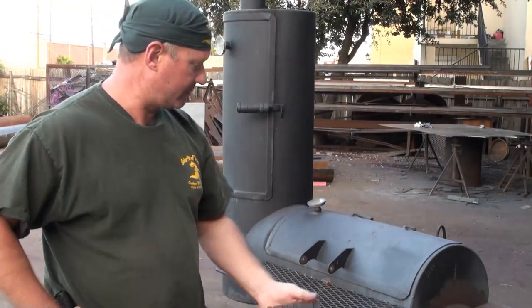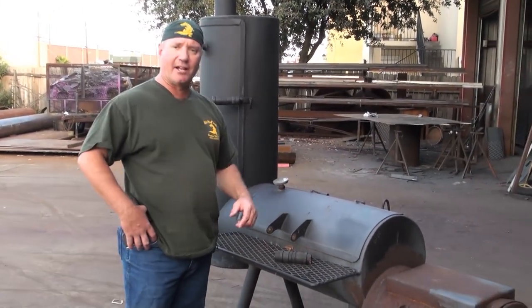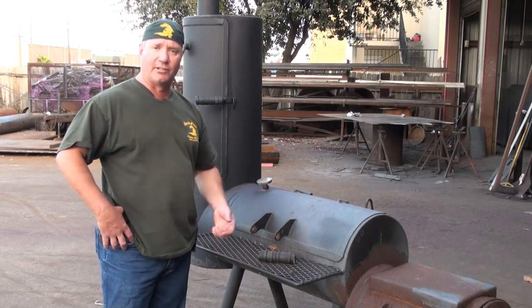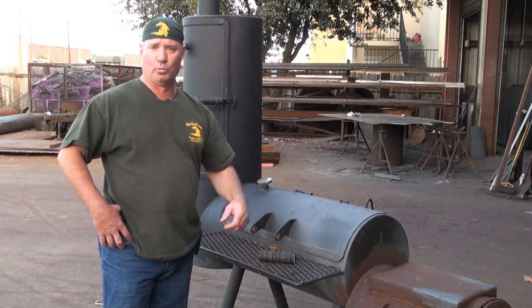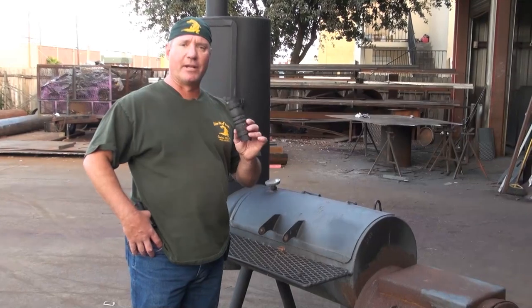Look at the rot inside — wood rots. So you can bring the pit to me, and we can tell you: to change this out it's going to run you about $125. You've got $95 in one hour of labor — we've got to cut this off, weld in a stainless steel handle. You're $125 in a handle, times two, and at some point times three. Stay away from pits with wooden handles. They don't last.